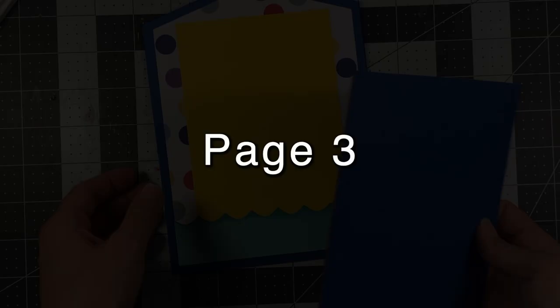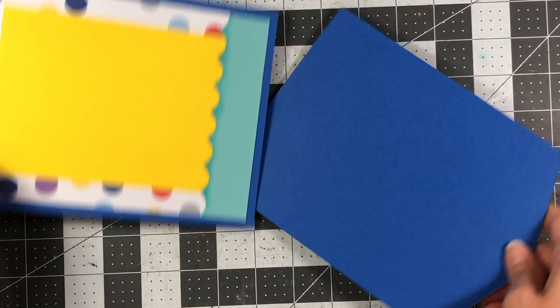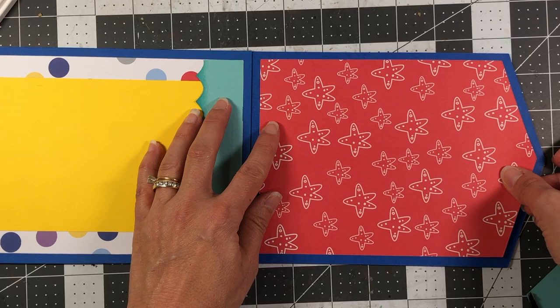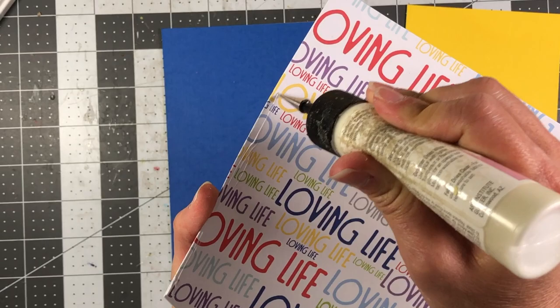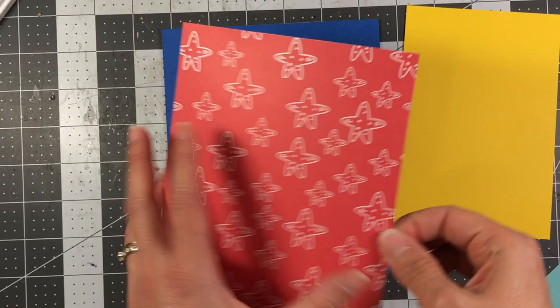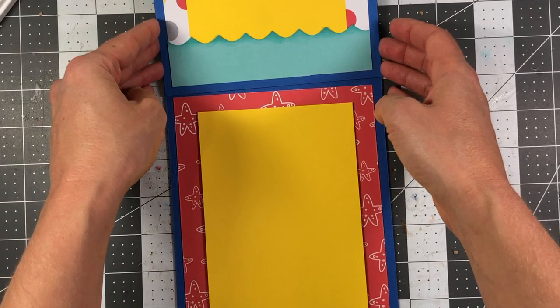Moving on to the next page — when opened you'll have another page like this. For this next page I'm not adding any border — I'll adhere it flat to the chipboard, starting with the pattern paper and then adding the photo mat, remembering to leave room for holes at the top. I'll make sure it's centered. Then turning to the top page, I'll use the fish paper adhered flat to the chipboard.